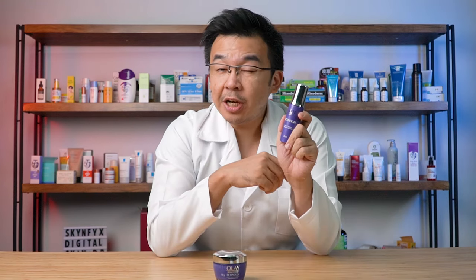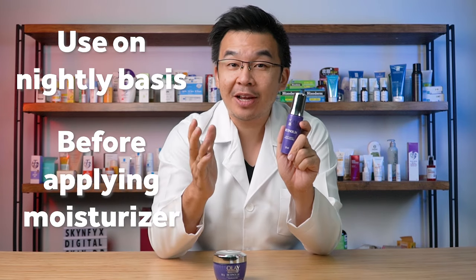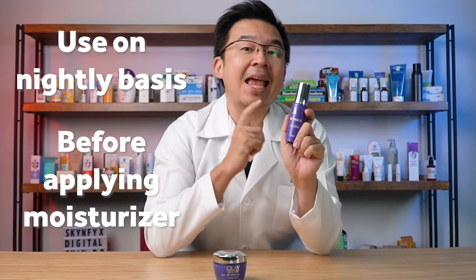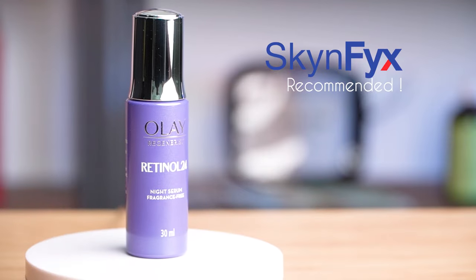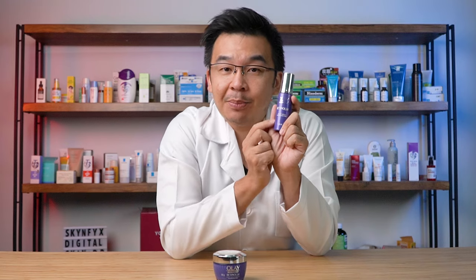The serum is perfect to be used on a nightly basis right before your own moisturizer. You can even use it under the eyes and treat it as an eye cream, but do be careful not to get it too near the eyes. I highly recommend the serum for those who want to try a retinol serum or cream but already have an existing moisturizer at home — this is the product for you.